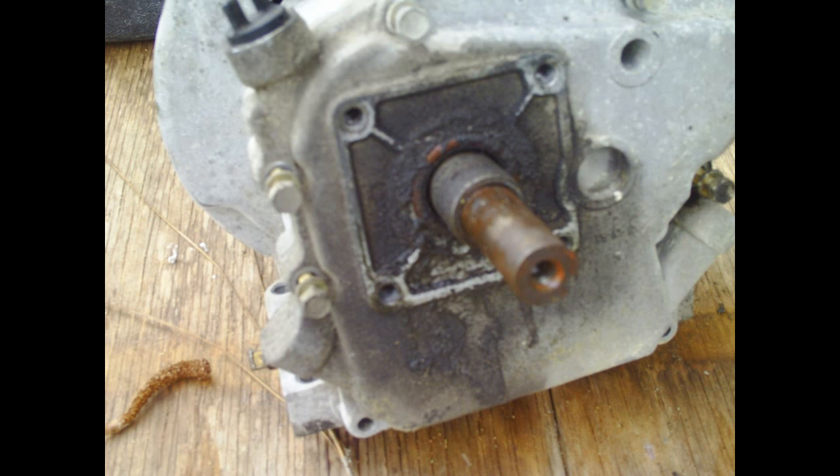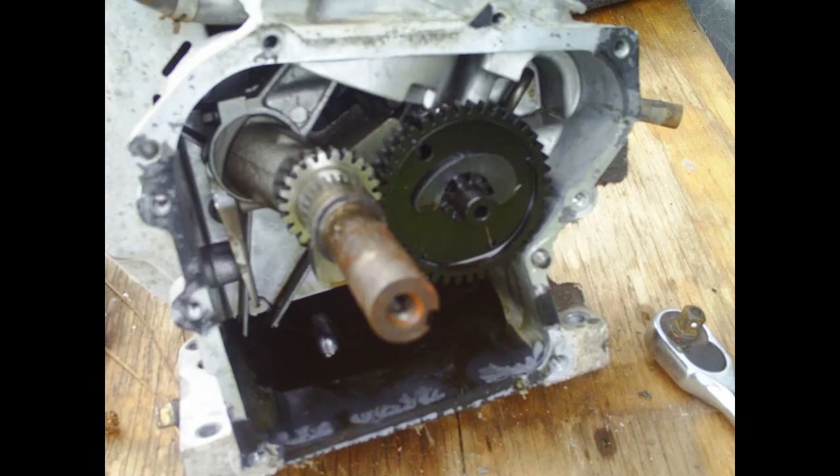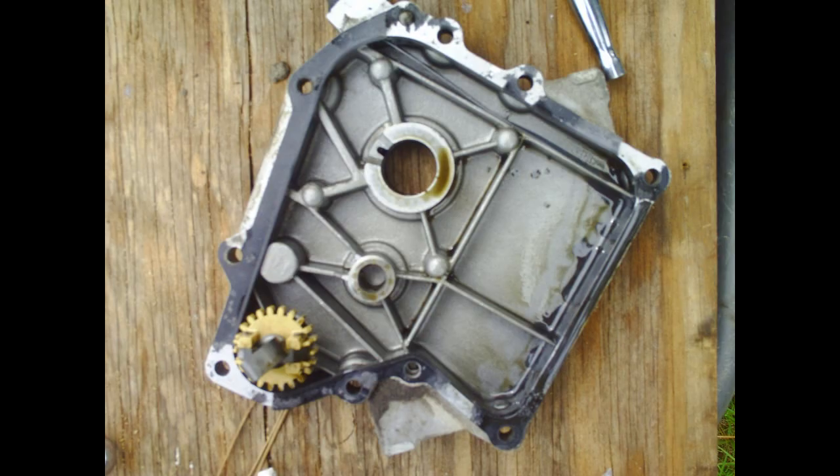First, we're going to start taking the bolts out for the engine case. This also houses the oil section. Give it a light tap of the hammer and you're in. You can see the gasket's been ruined, but I got an extra one.